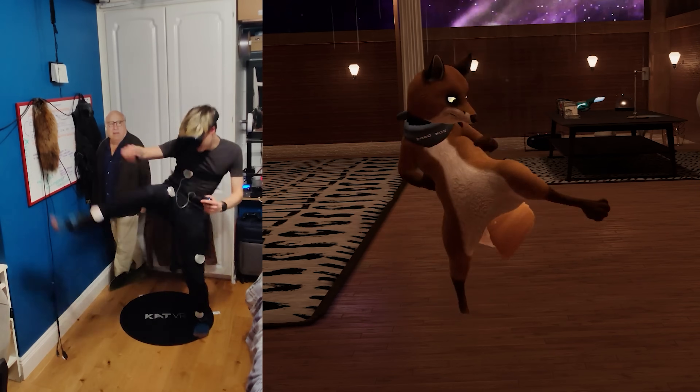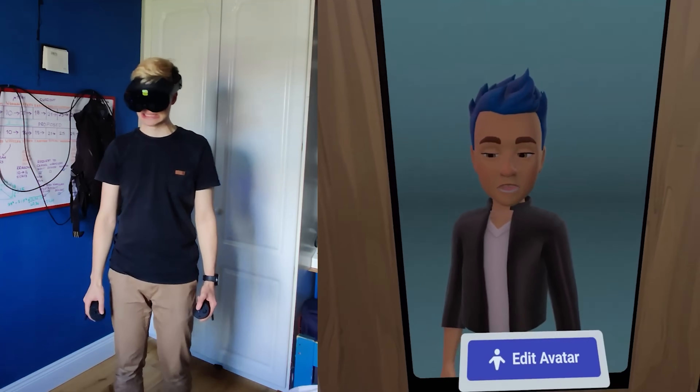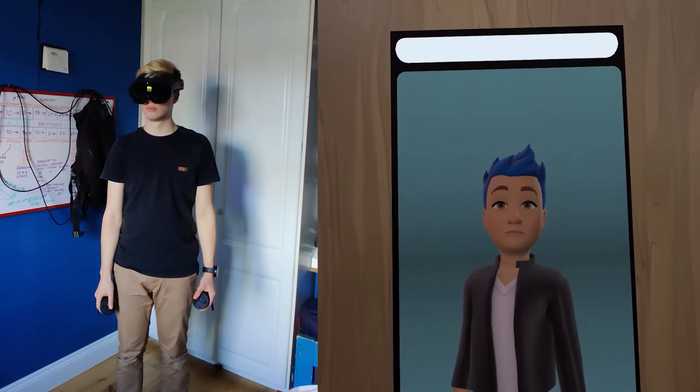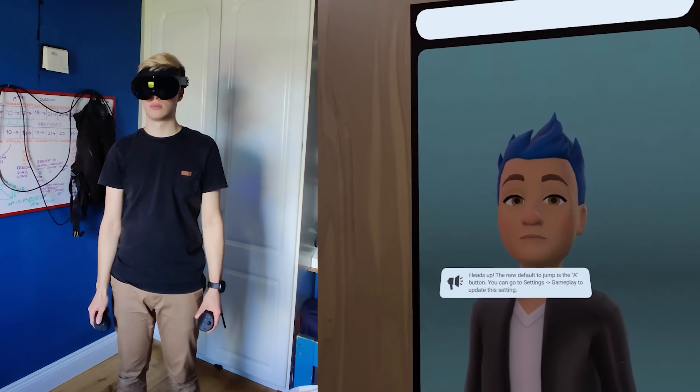Expressing yourself in virtual reality is something a ton of people around the world would want to be doing, whether it's through face and eye tracking or full body tracking. However, these things are not available to the larger majority, which is really surprising considering that this is what boosts immersion in VR greatly. And even when they are available, they're available through methods that don't exactly make it easier, but sometimes even make it harder.